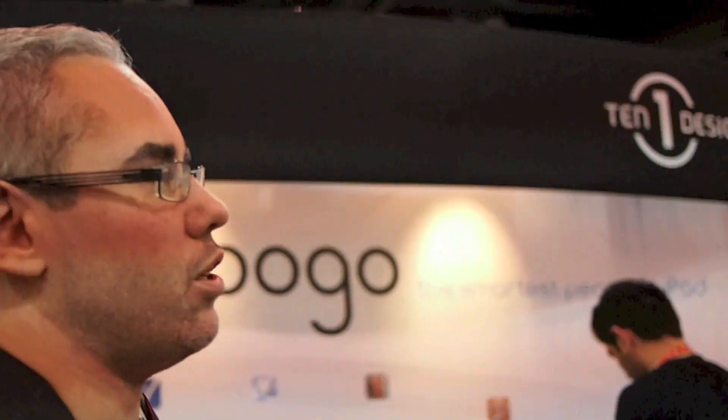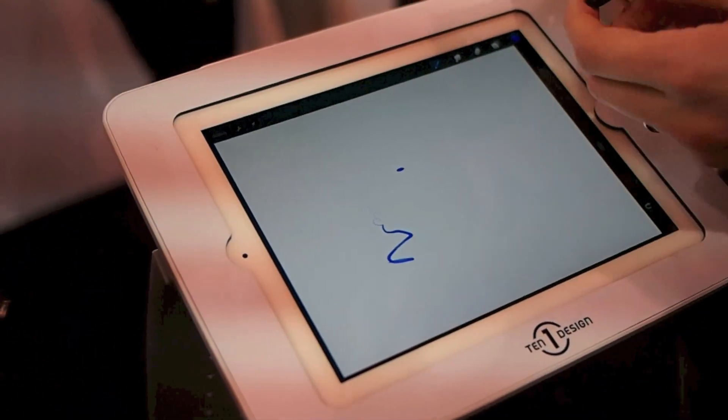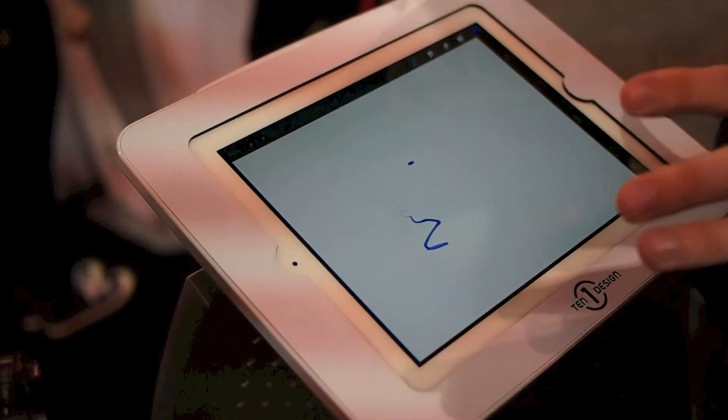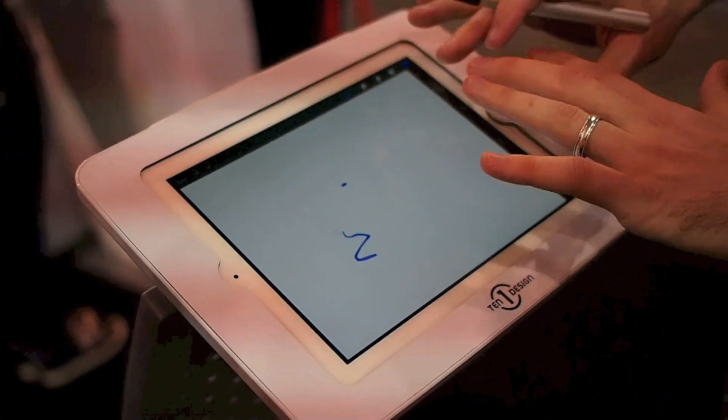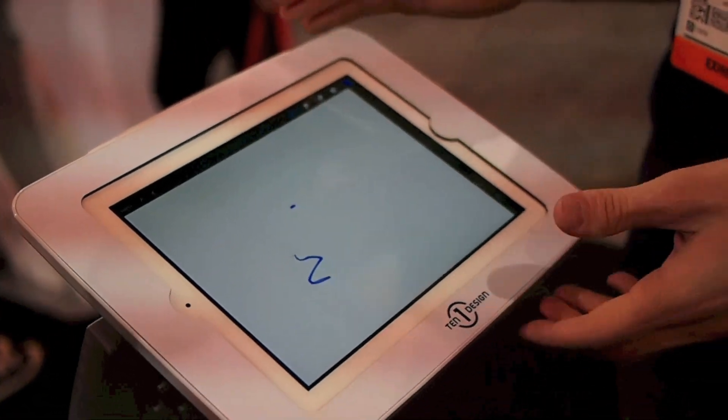What are some of your favorite apps that are using Pogo Connect now? This is Procreate. What I love about Procreate is they have right now the very best implementation of our SDK. They're awesome developers — easy to work with, great guys, and they've done a fantastic job. The way this app feels, it feels so alive and so responsive. It feels like you're in control of the system.